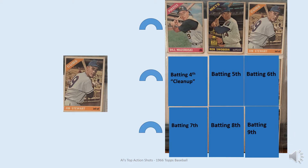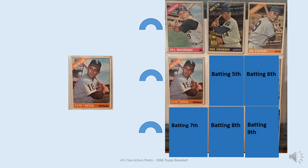Batting third is Jim Stewart. I didn't have that card when I was a kid, but he looks like he's gonna pull it over the right field fence. Batting cleanup we have Gene Freese. I did have that card and this is probably the one I had. These cards aren't all in really good condition — a lot of them have writing on the back from when I was a kid, since I used to play games with them based on how they looked, not who the player was.